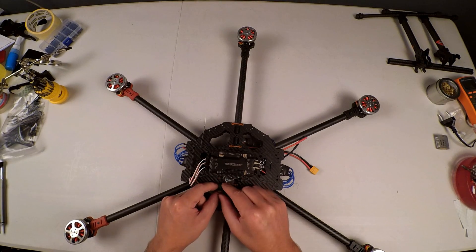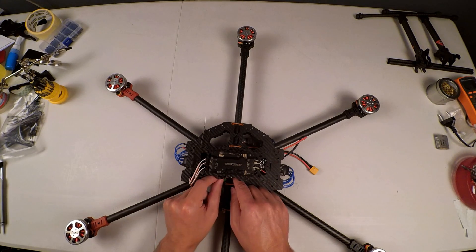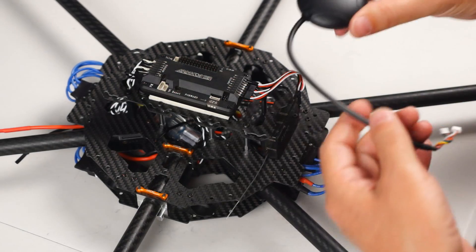I just want to see where and how I'm going to fix this down. I'm going to use a cable tie pulled through — either way, it doesn't matter how you decide, just get it tied down.